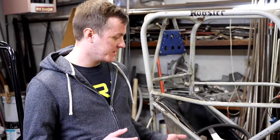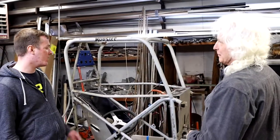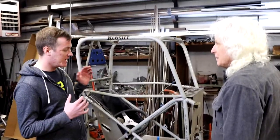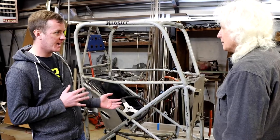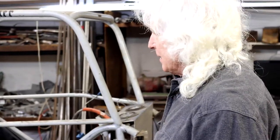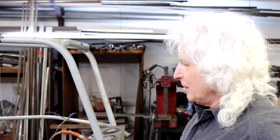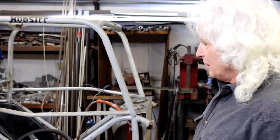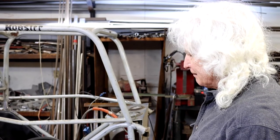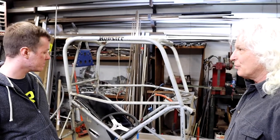One thing you keep bringing up that I think is awesome is that you didn't buy any parts for this car — you designed and built all of it yourself. How big of an advantage is that? I don't know if that part's the advantage. To me, the advantage is knowing the mechanics of the car — what physically takes place in a race car: roll center heights, center of gravity, weight distribution, and how all that works together. When you build a car yourself, you pretty much know where all that stuff is.